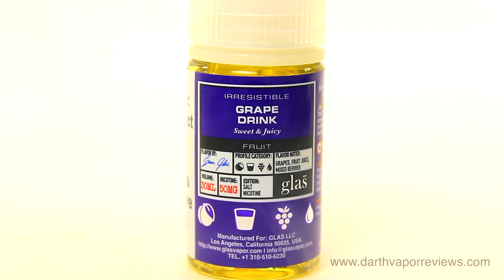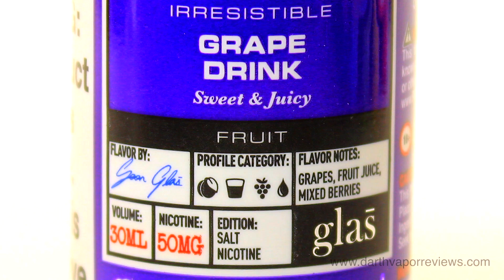Grape Drink is a grape lover's delight, with notes of grape, fruit juice, and mixed berries. The smell is predominantly grape notes. Both the inhale and the exhale is a candy grape type flavor.